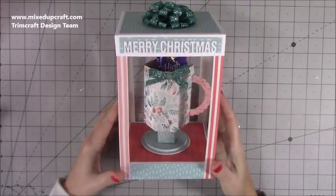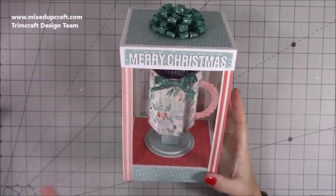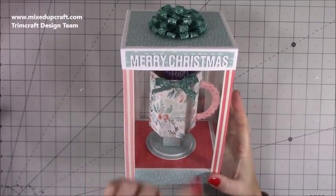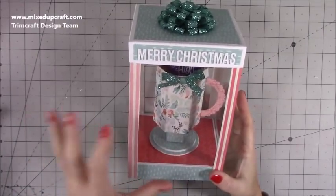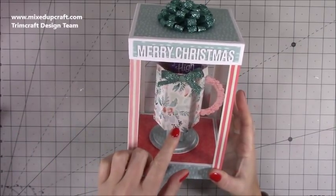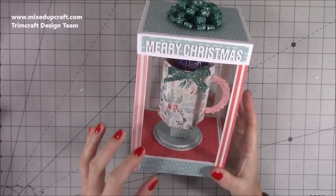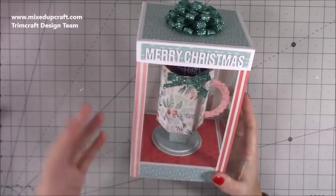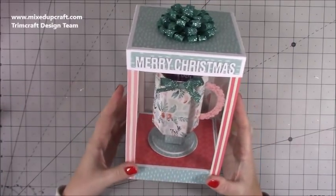Hi everybody, it's Sam at Mixed Up Craft. Thank you for watching my tutorial today. As promised, I'm going to be showing you how to make the display box for the mug I posted yesterday. For anybody new to the channel, yesterday I showed you how to make the mug inside, and today we're making the display box. I split them into two separate videos so people can choose whichever they need.